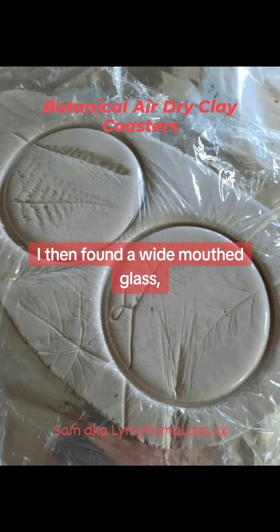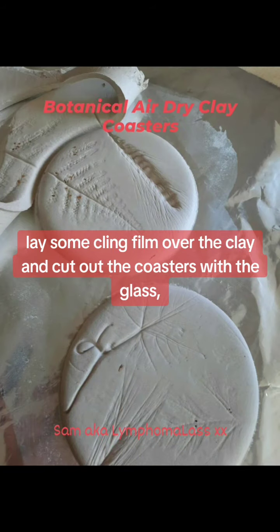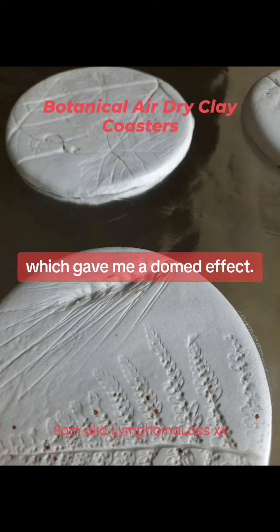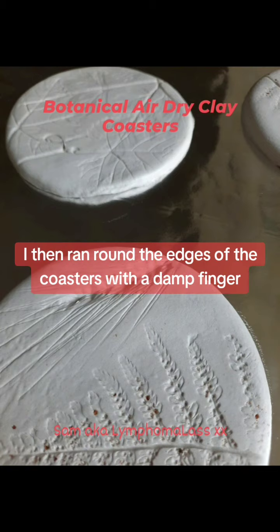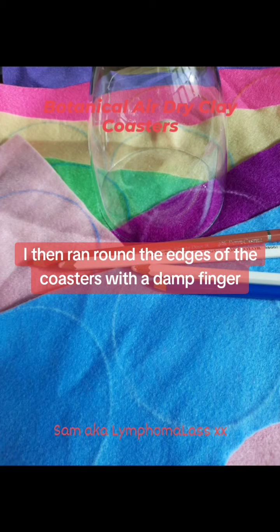I then found a wide-mouthed glass, lay some cling film over the clay and cut out the coasters with the glass, which gave me a domed effect.